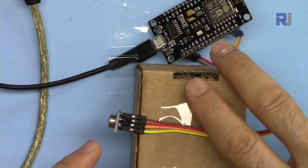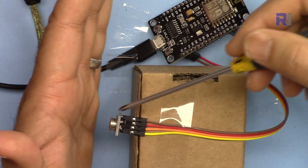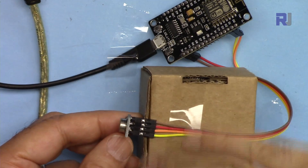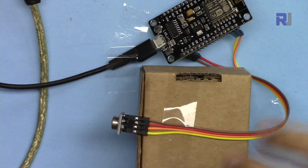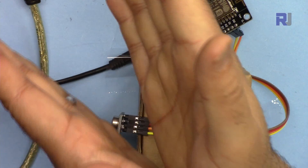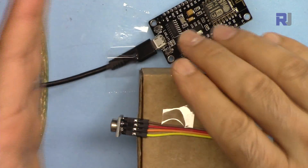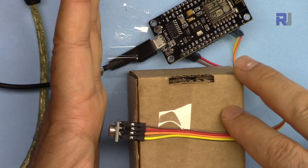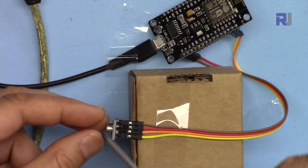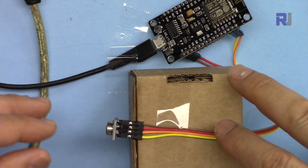There is a separate video explaining the MLX90614 infrared contactless temperature sensor, which measures using infrared without contact. In that video I've explained everything including the datasheet, specifications, and many other features. In this video we're focusing on displaying temperature in the browser. This sensor is accurate within one or two centimeters; if you go further away it gives an average and accuracy is reduced. For longer distances you'd need a different, more expensive variant that can measure up to 25 centimeters.